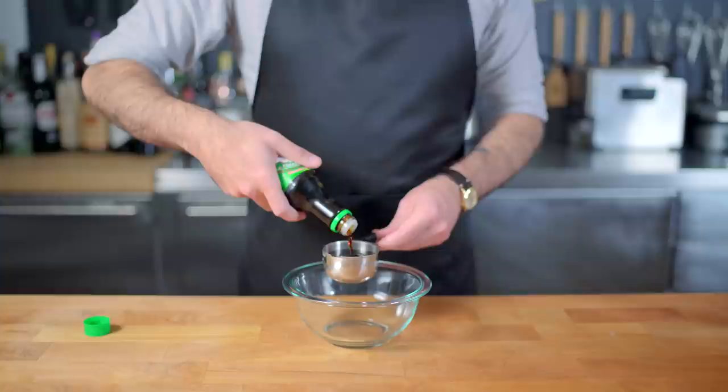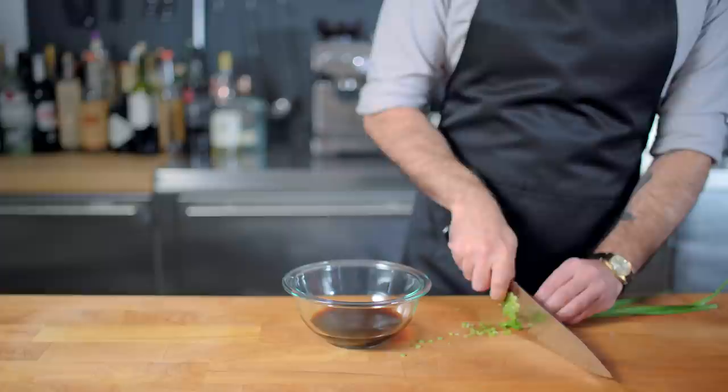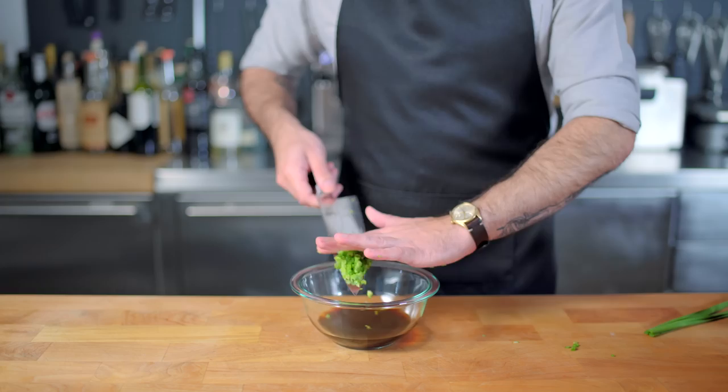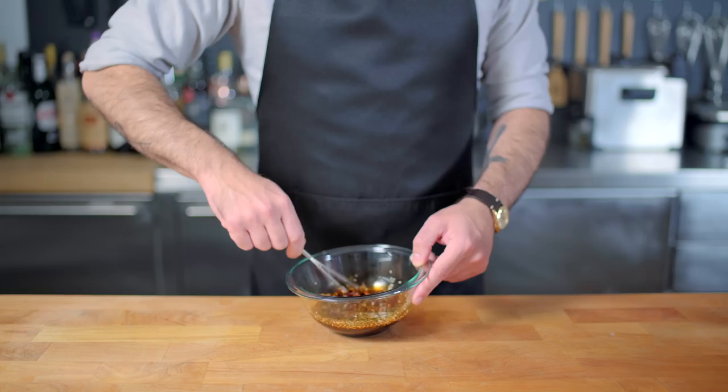We're starting by making a dipping sauce out of one half cup of soy sauce, one tablespoon of seasoned rice wine vinegar, and two tablespoons of Chinese chives, also known as garlic chives. They're a little hard to find, so if you can't, just supplement with regular chives and a little bit of fresh garlic. Lastly, one tablespoon of sesame seeds and one heaping teaspoon of garlic chili cock sauce. Whisk together briskly using tiny whisk, and set aside.